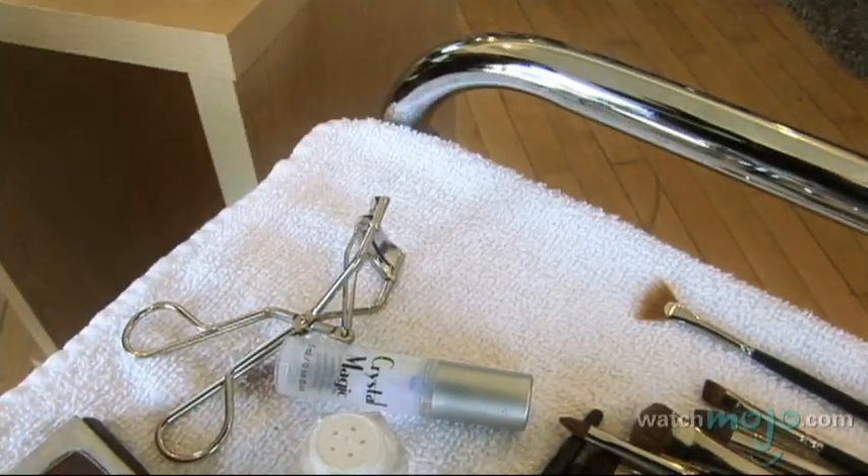You're good to go. Then apply the mascara. So this is a way to do a really simple, fast, natural daytime look.